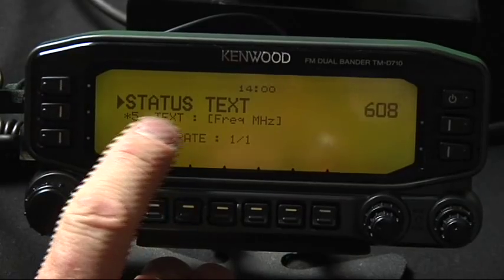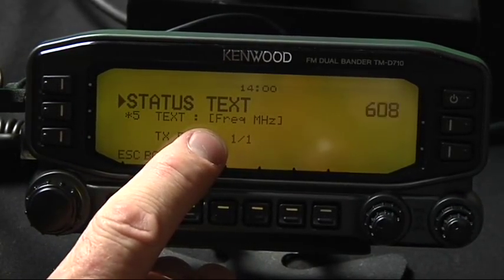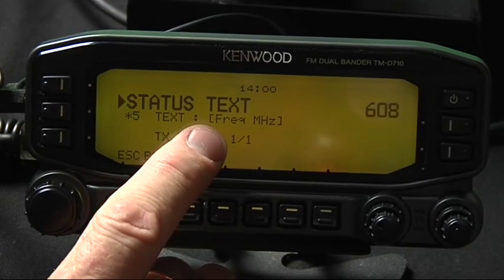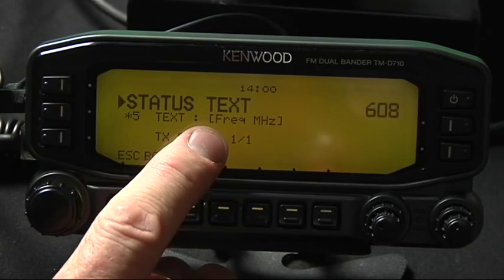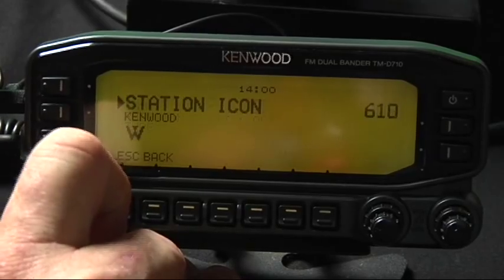I do like to change status text to number 5. What that does is it will broadcast the tune feature on the 710 so that people can see what frequency that you're on. I'll give you a demonstration of that in just a second.